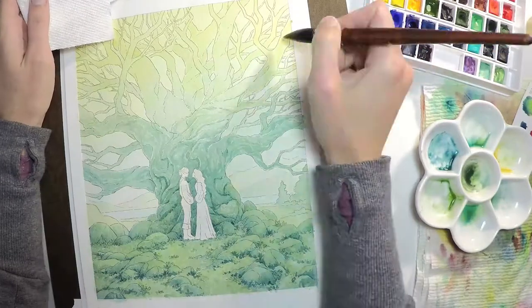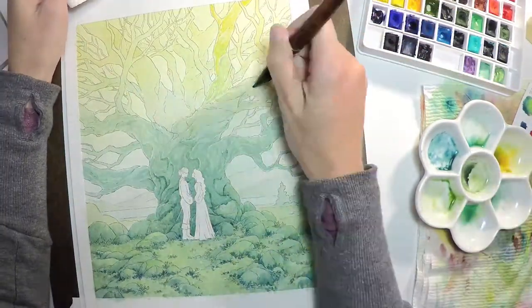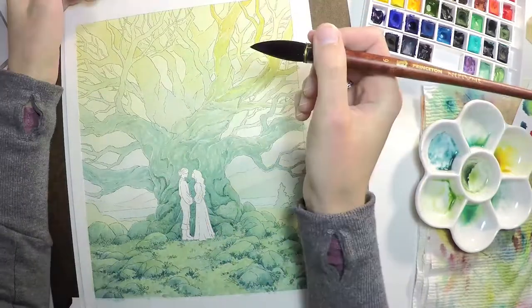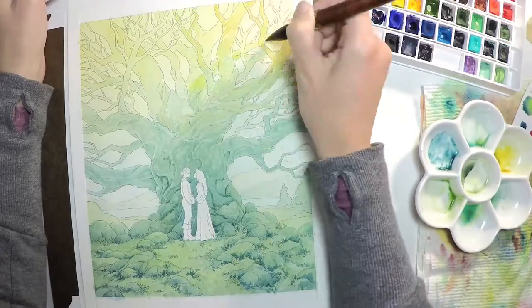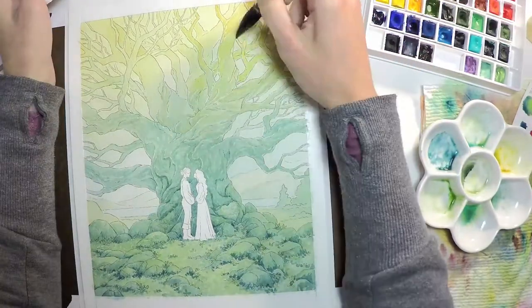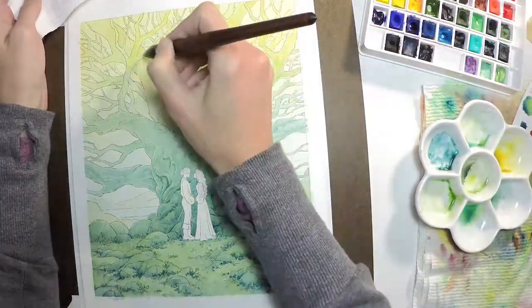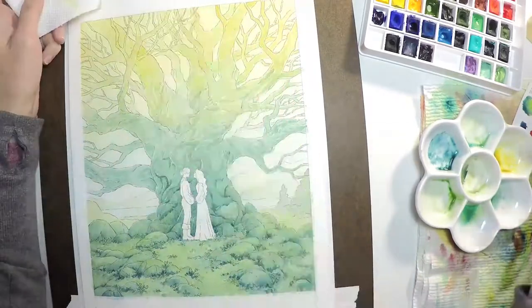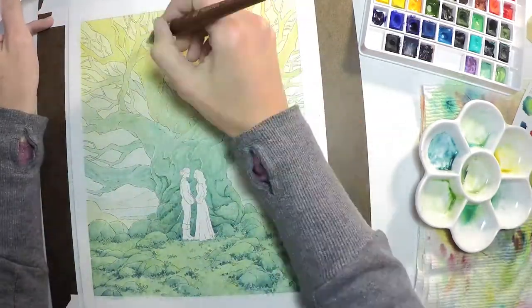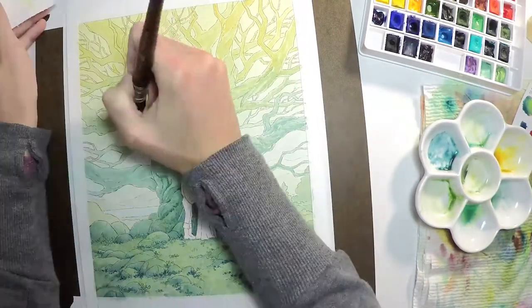Since the tree plays more of a background role in this painting, I didn't want it to stand out really starkly from the ground it's sitting on. At the beginning of this painting I did a rough wash over the entire top of this piece, so there's already a lot of yellow in the sky. What I'm doing right now is just adding some yellow into the bark and onto the tree itself to really separate it a little bit more from the sky in the background.